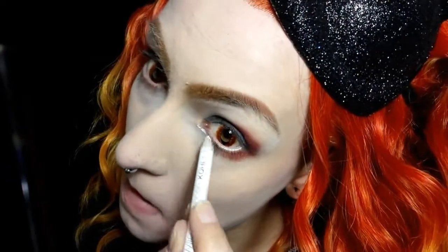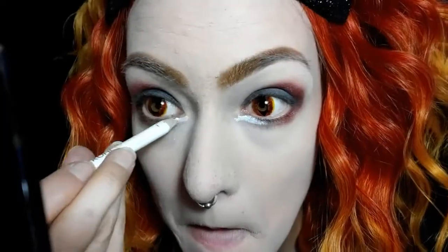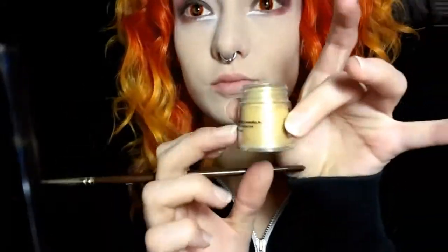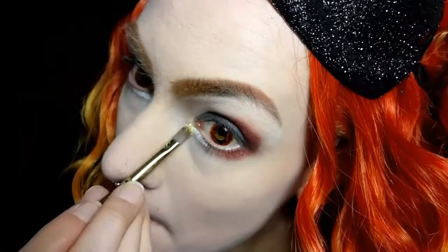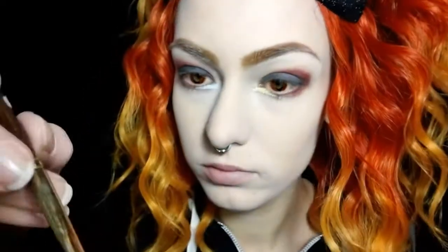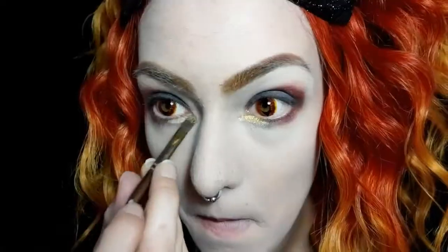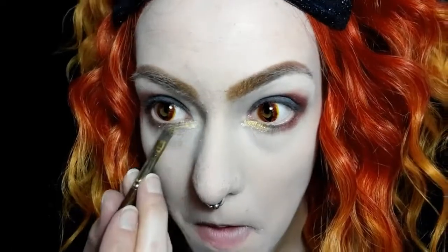I also apply that shade to the outer corners under my eyes. Now using the same white Wet n Wild pencil as before I'm going to go ahead and line the inner parts underneath my eyes. Now I'm going to be using a gold shade — this is just like a gold powder dust eyeshadow from LA Colors — and I just pat that on top of the white liner until it's a good gold shade.